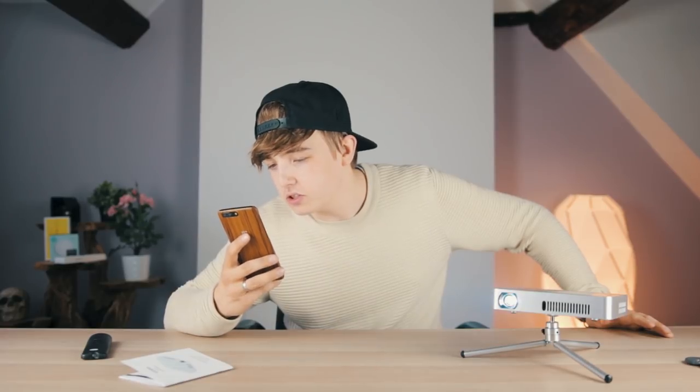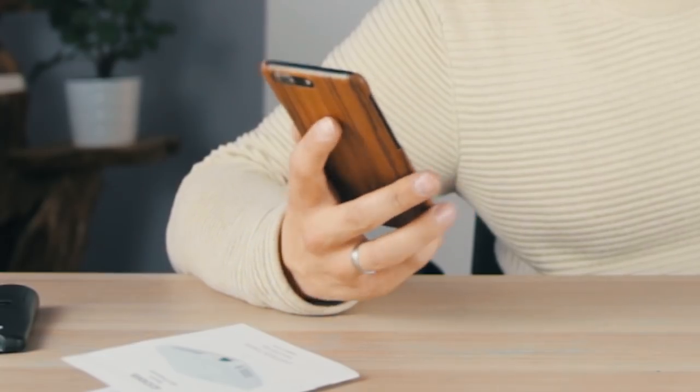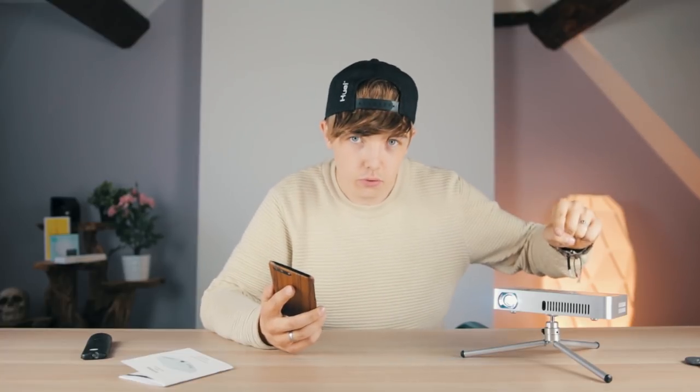If you want to buy this projector, all the links are in the description. It's $419, which works out to about £321.58. At an average cinema ticket price of £10, you could either watch 32 films in the cinema or buy this and watch as many as you want, wherever you want, with whatever snacks you want, without paying anything to a cinema ever again.